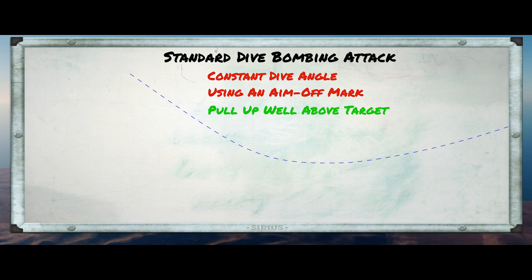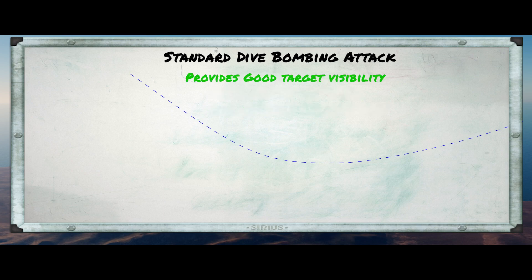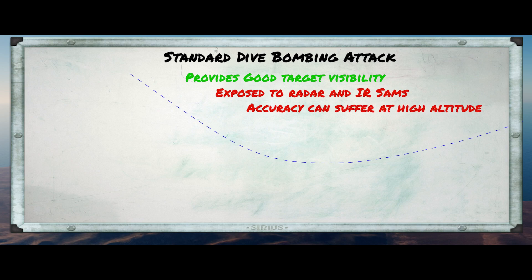Generally we'll be well above the target at that point. We often use this attack because it allows us to have a good view of the target throughout the entire attack, and it also allows us plenty of time to set up. However, it can be a little dangerous depending on the nature of the threat in the area, and without bombing aids it can be difficult to achieve accurate results — especially the higher our pull-up altitude is.